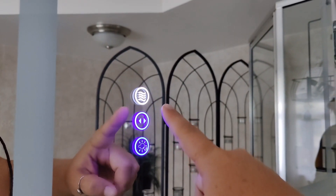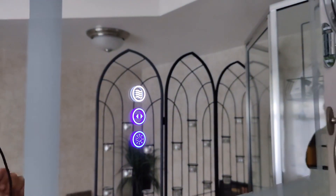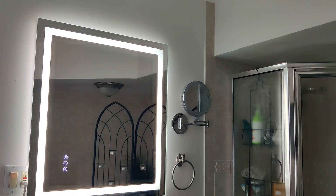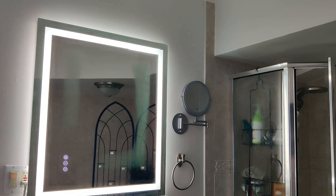When the light is white that means it is active. Right now the defogger is on and I'm going to turn on the hot water and we're going to do a time lapse. The way the anti-fog feature works is there is a warming element in the back behind the glass, so when the hot air hits that cool glass that's how you get fog, but because of this warming element you can see that area stays fog free.